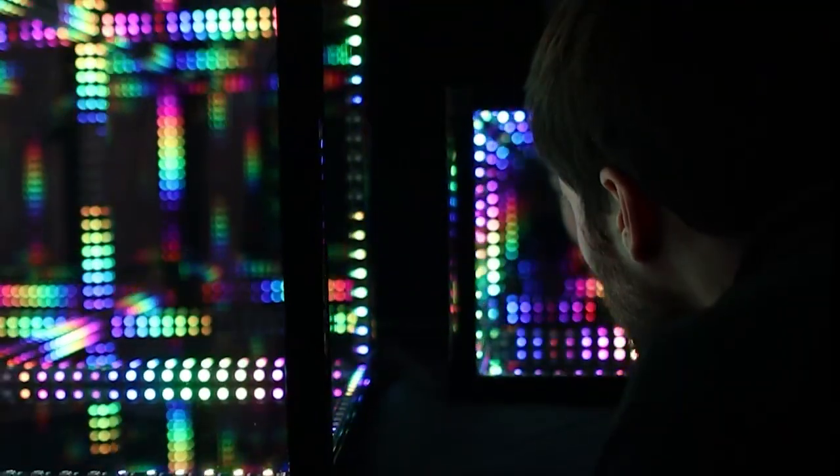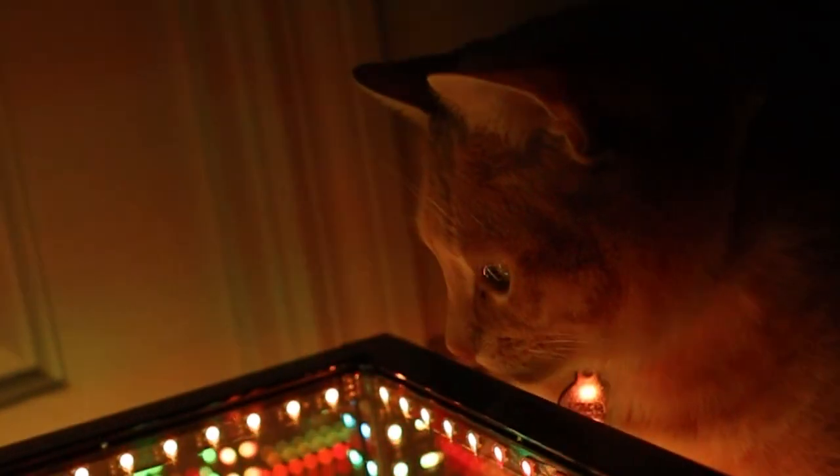With plenty of patterns to choose from, the HyperCube can make for a great addition to a set, add some wow factor to your next party, or sit back and relax too.